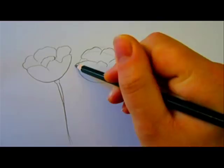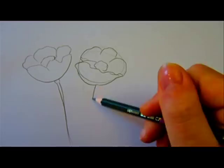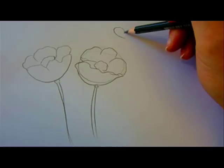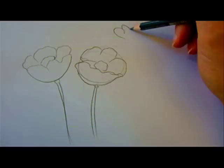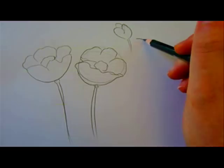When I'm done I will go over the outlines with a black marker. Let's get started.